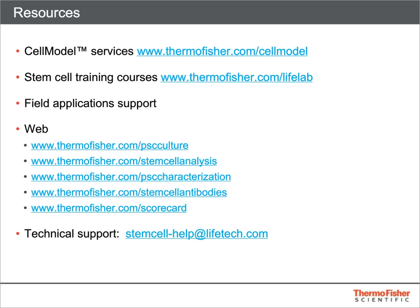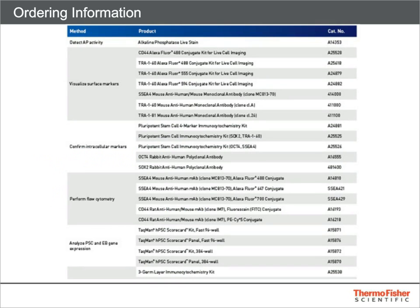In summary, let's review a few of the resources available for obtaining more information about the products and assays we've discussed. For cell model services, navigate to thermofisher.com/cellmodel. For training courses, thermofisher.com/lifelab. We also have product selection guides available for PSC culture, stem cell analysis, PSC characterization, and stem cell antibodies, as well as an area dedicated to the hPSC Scorecard Assay. Field applications and technical support are also available for any questions you may have. Here is a list of products discussed today along with their catalog numbers.